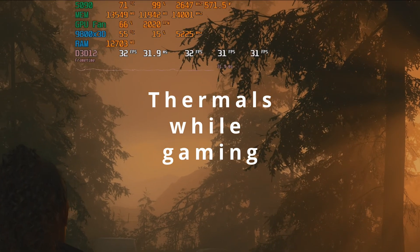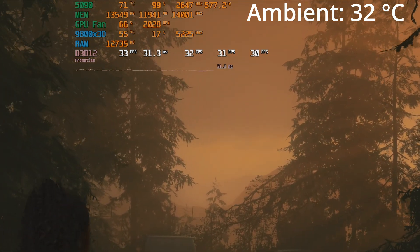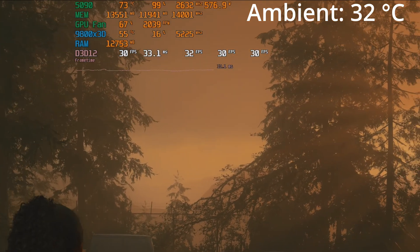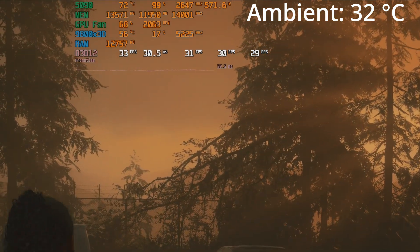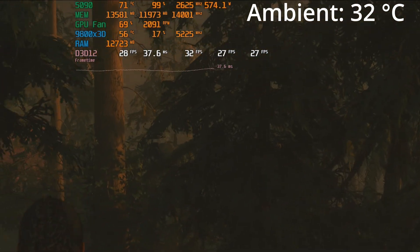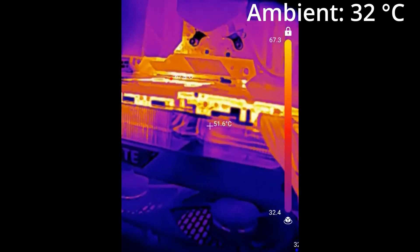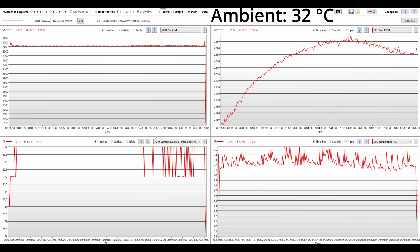Now let's look at thermals. For this I used Alan Wake 2 with path tracing at 4K. I let the game run, left the room with the AC turned off to reach summer heat wave temperatures of just above 32 degrees Celsius, and returned after 30 minutes. I recorded thermals using HWiNFO64 and checked GPU temps using a thermal imaging camera while the game was still running. During gaming consuming 575 watts, I recorded a maximum of 84 degrees for the memory and 75.5 degrees for the GPU. The GPU fan speed topped at 2250 RPM.